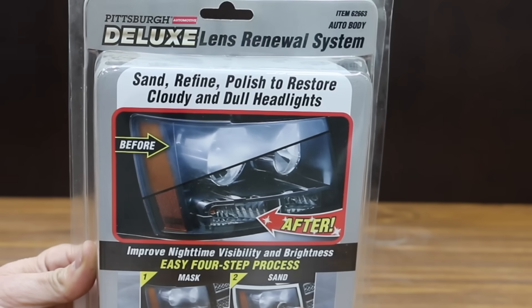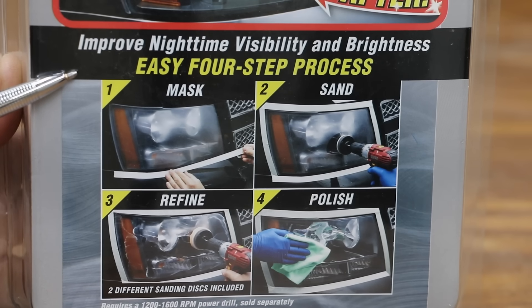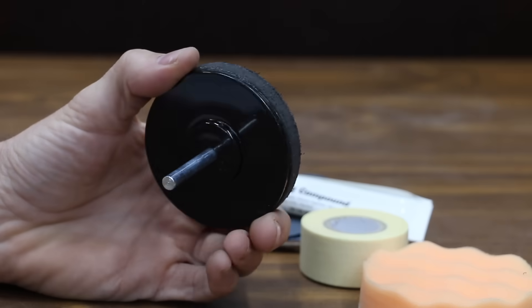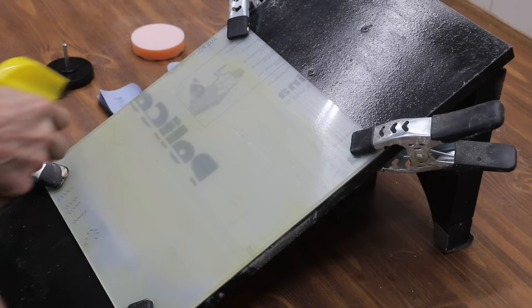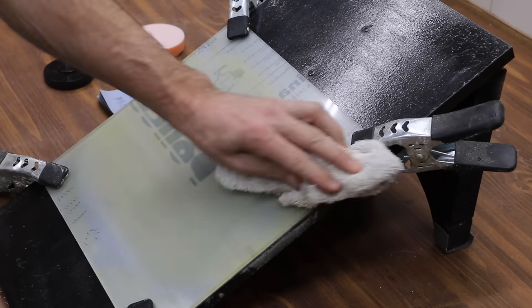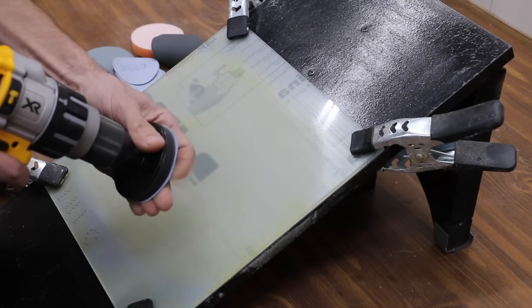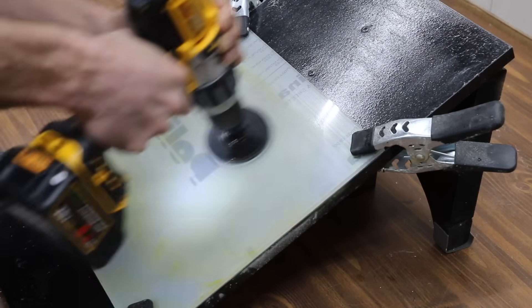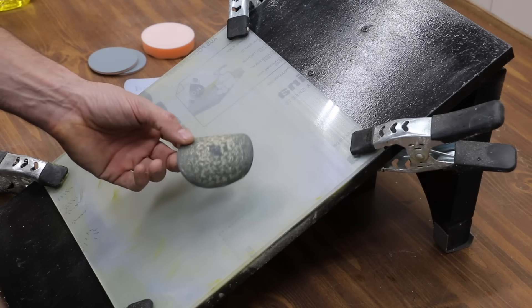Costing only $13.99 is this Pittsburgh brand sold at Harbor Freight — their Deluxe Lens Renewal System. It claims to sand, refine, and polish to restore cloudy and dull headlights in an easy 4-step process: mask, sand, refine, and polish. The kit includes masking tape, polishing compound, a disc pad holder, and a polishing pad, with six pieces of 500 grit, four pieces of 800 grit, and two pieces of 3000 grit sandpaper. Unlike the Visbella, wet sanding is not required for the first two steps. You attach a 500 grit disc to the drill and sand using medium to light pressure in a slow back and forth action. Unfortunately, this Harbor Freight sandpaper clogs very easily.